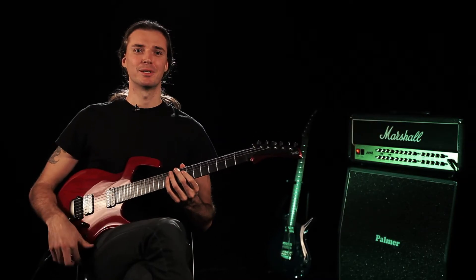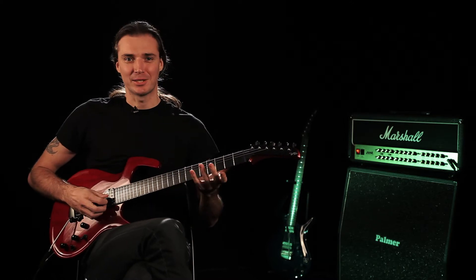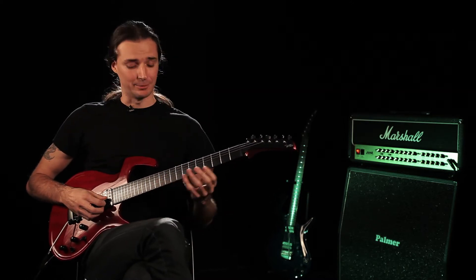Maybe there's a support group out there for players who are addicted to slides — I don't know. I just use it all the time. Sometimes it's good because it's part of your style, but sometimes it's a bit overdoing it. So it's something I always have to keep in check.